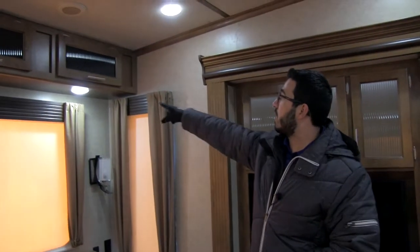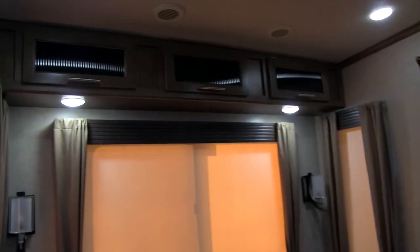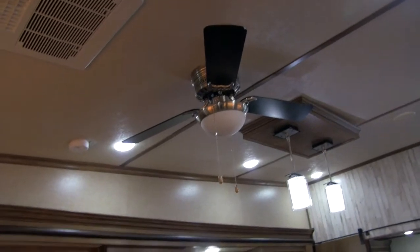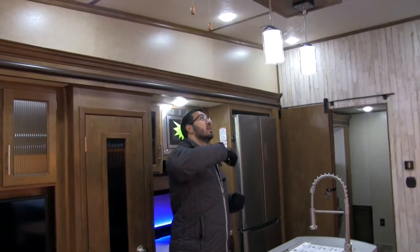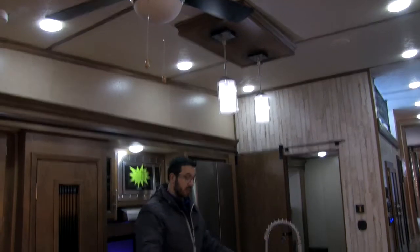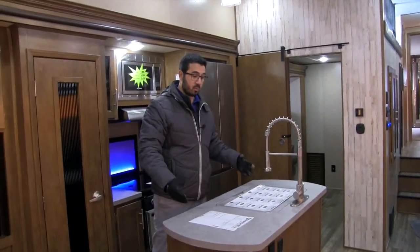There's storage along the top, and you'll see LED lights throughout the entire coach, which are very nice — they don't put out nearly as much heat and use a fraction of the power. Right above, you have a ceiling fan to help circulate the air and push hot air back down when heating. The light is directly above the center island, right where you want it to brighten up your prep space.